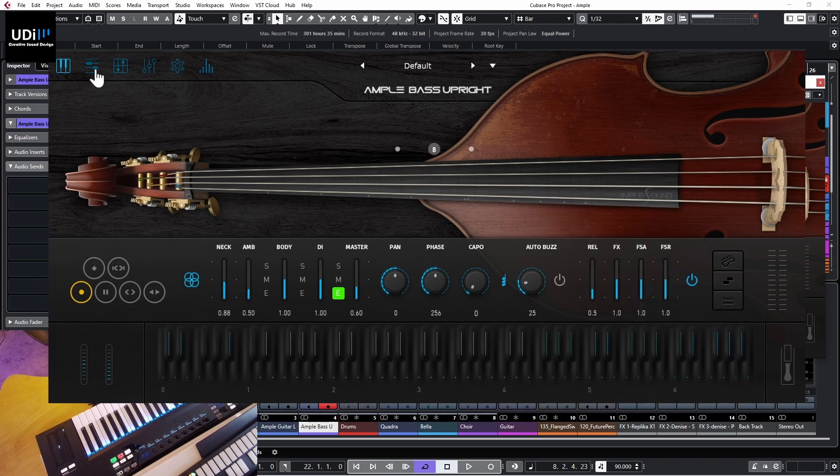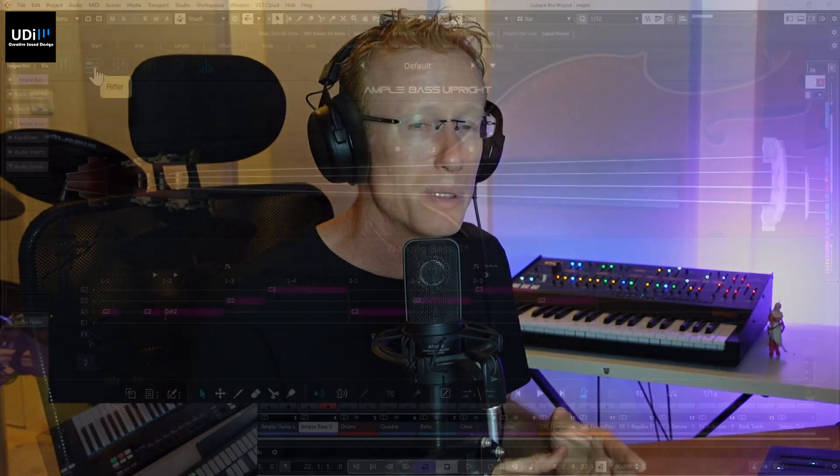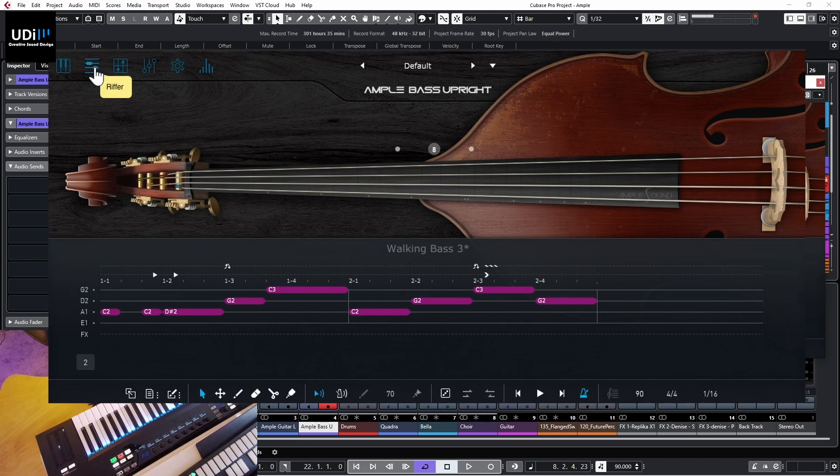Now let's look at something I really love - the Riffer. Programming MIDI for such an instrument can be quite complex, but this feature makes the instrument more helpful. We have the different strings and you can program notes on them. I've already programmed something here - let's play that. You can clear everything and start over.